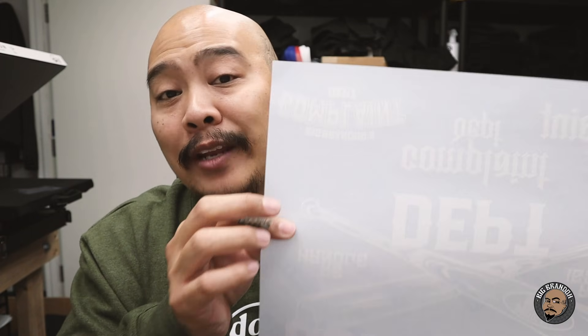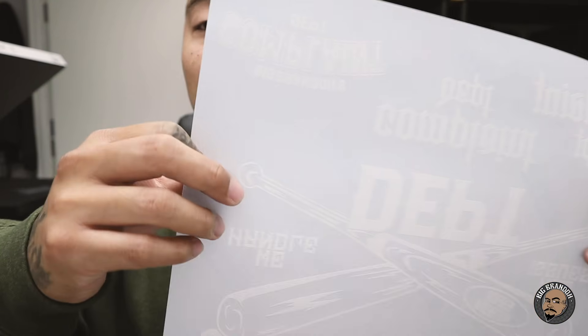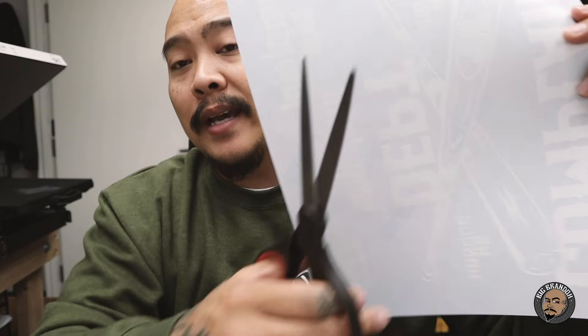So once again, this is not vinyl, this is not cut vinyl — this is actually screen print ink laying on top of this transfer sheet.